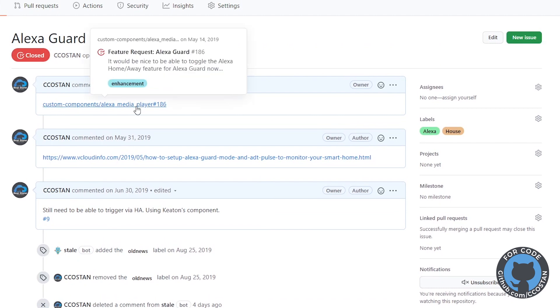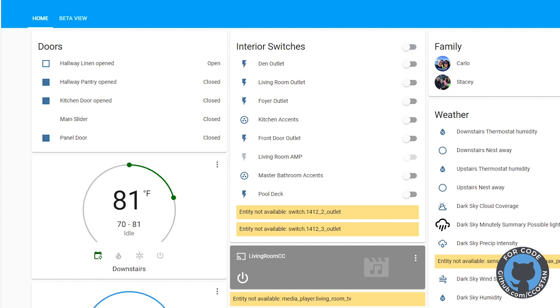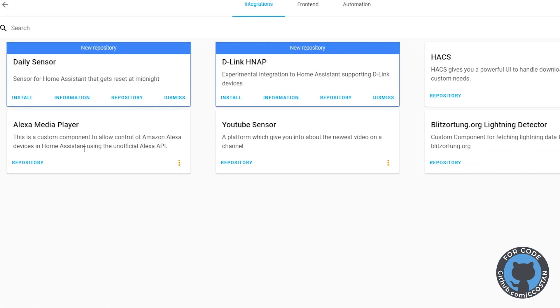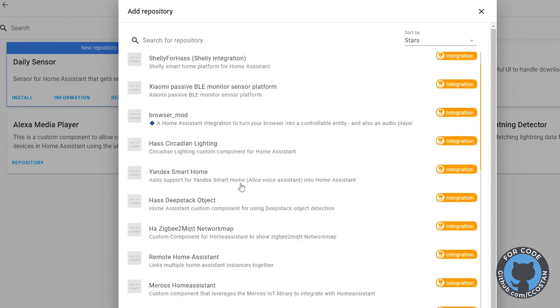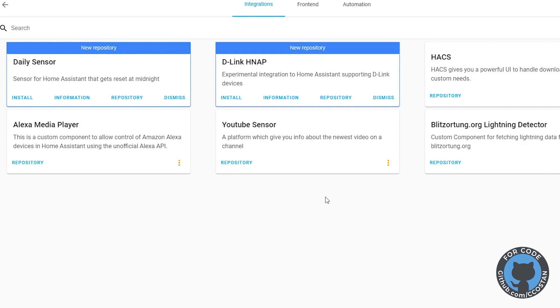The first thing you need is HACS — the Home Assistant Community Store. What it allows you to do is install very easily custom components. You can go into the HACS community store, hit plus, search for various custom components, and basically just install them. This works with Home Assistant, Home Assistant Core, and Home Assistant Docker. I run Home Assistant Docker and it works great.